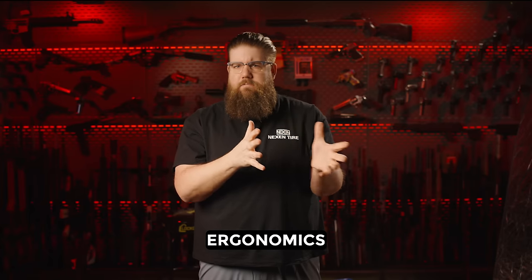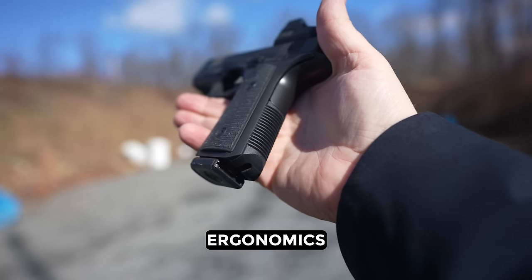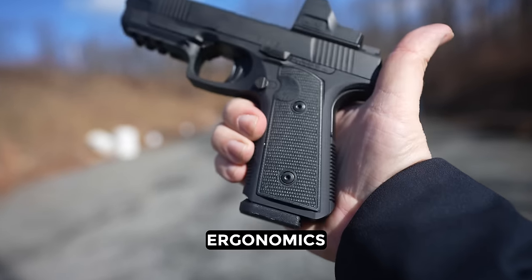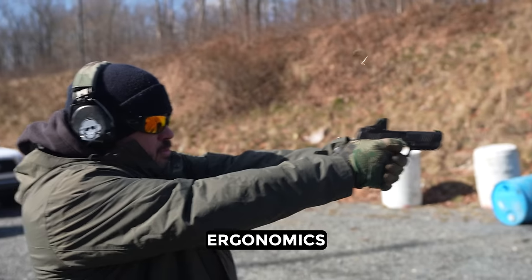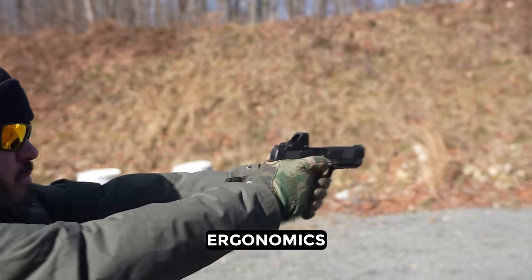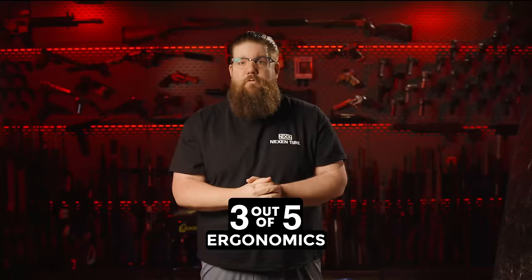Ergonomics — this is where things start to take a turn. The H9 grip is kind of weird, and not weird in a good way — it doesn't make sense. The front and back strap have fairly aggressive texture, but the G10 grip panels on the sides are kind of the opposite — they don't have enough texture. They also aren't big enough for my hands, and I don't have gigantic hands, I have adult hands. The grip is both too short and too slim. I want chunkier grip panels and a small flared magwell — something to put my pinky on. I do like that the thumb falls naturally into the dent where the takedown lever resides. 3 out of 5 for ergonomics.